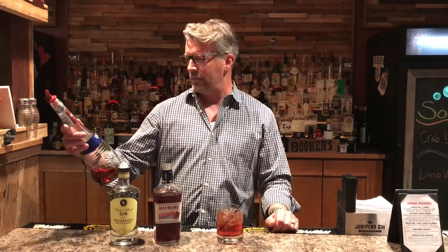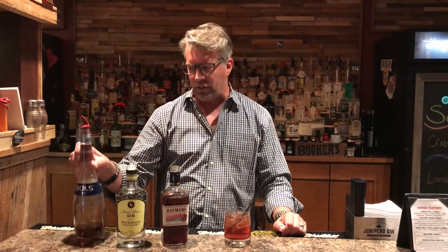Chef John, who's helping me out today, likes that. Go Browns — Buckeyes. And then three quarters of an ounce of amaretto. That just gives it a little bit of a nutty flavor, which is super cool.